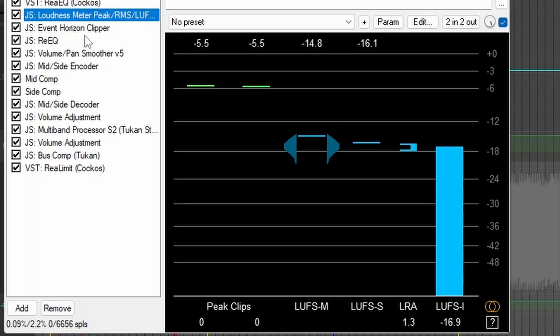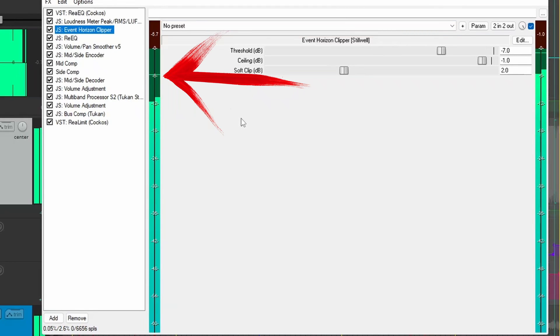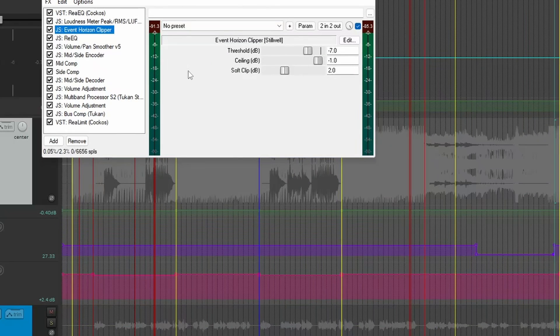The reason I use this meter is that the clipper I'm using — the JS Event Horizon clipper — doesn't really have metering that helps me see too well. You can see I've got some peaks here about minus 6. I set the threshold for this at minus 7, and I have a soft clip of 2 dB. So at about minus 9 it's going to start clipping, and it's going to soft clip up to minus 7, where it will just completely stop. That's why I use these meters — to get a read on where my peaks are actually coming in, which is a little easier to see than on Event Horizon itself.